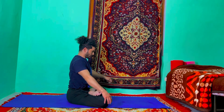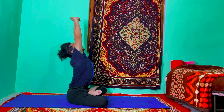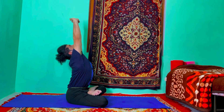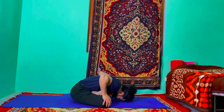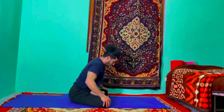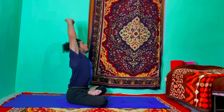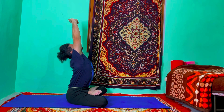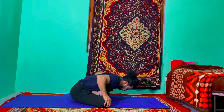Inhale, raise your arms up, interlock your fingers, stretch your shoulder back, look up, push your shoulder more up and higher. Exhale, put your palms on your knees, bend forward and stretch. Inhale again, raise your arms up, interlock your fingers and arch your back, look up, back up the palm, push your shoulder more up and higher. Exhale, put your palms on your knees, bend forward and stretch forward.